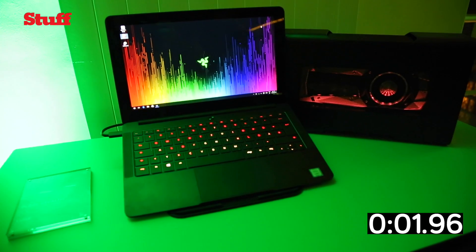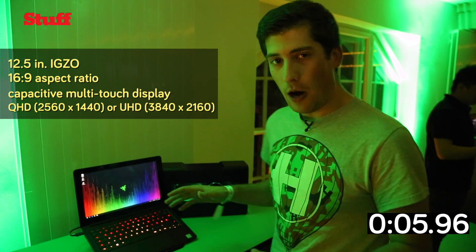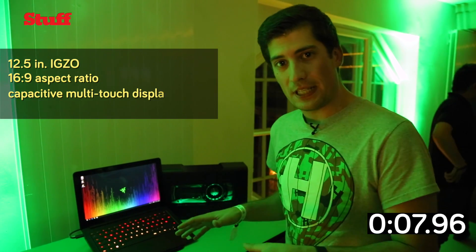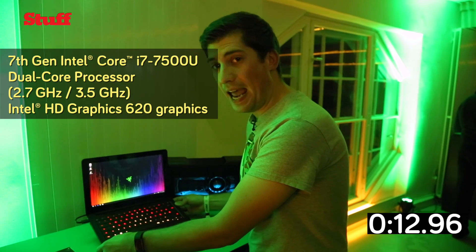This is the 12.5 inch Blade Stealth. It is Razer's smallest, thinnest laptop. The reason is it doesn't have a dedicated graphics card in it, so they've stripped it out, but it makes it thinner and lighter than a MacBook Air.